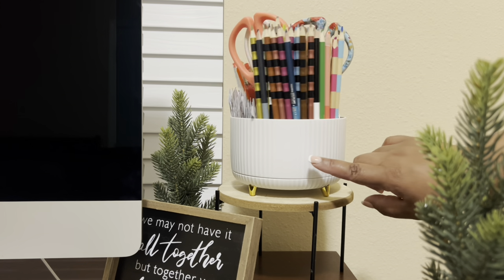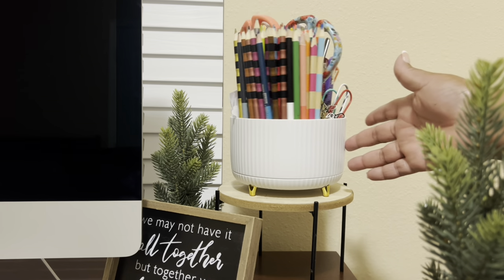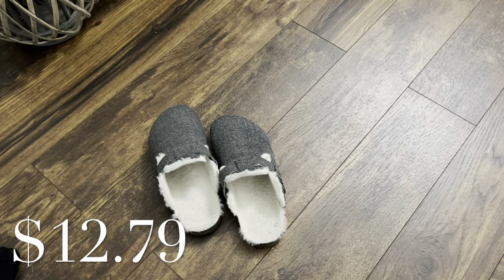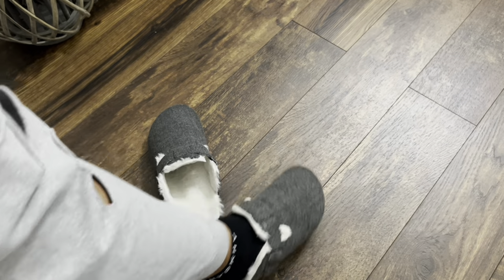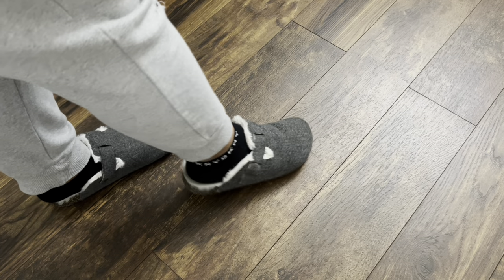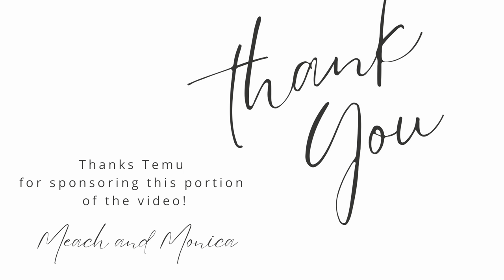It's small so putting it on the desk doesn't take up a lot of space. My last item — these are house slippers. When I tell y'all, this is what I throw on when I'm going to the store or running errands. You can use them as house shoes, but they are so comfortable on those days when you really don't want to put on a tennis shoe. I'm just so surprised at how comfortable they are. I want to say thank you to Temu as always — I enjoy everything they send me.